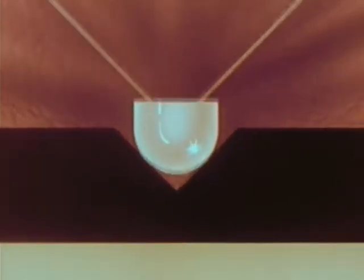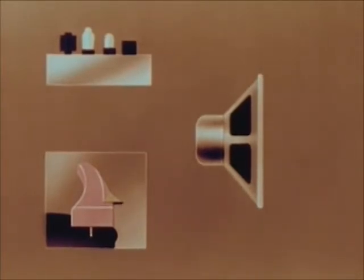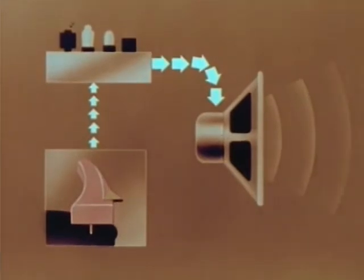Tiny impulses of electric current are produced. These impulses of current, again strengthened by an amplifier, are carried to the speaker where they are converted back into sound — the same sound we had at the first.